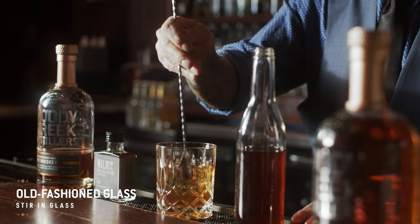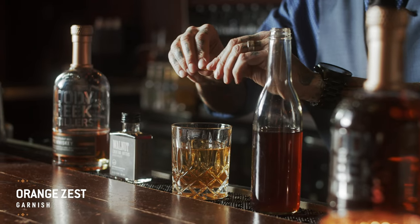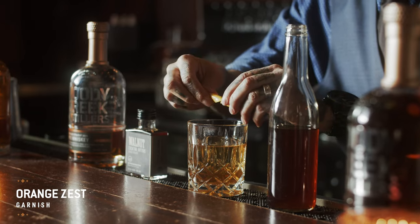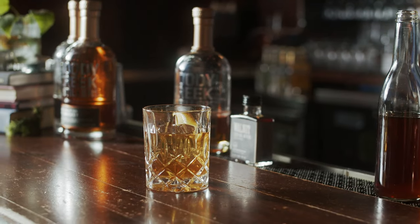Then we're going to stir that together. And then we're going to add a little bit of orange zest right over the top — we're going to express over, twist, and then drop right on there on top. There you go, your Earl Grey Old Fashioned.